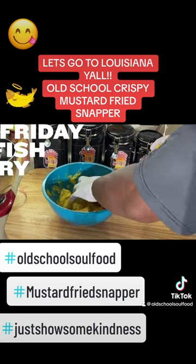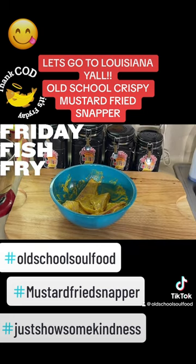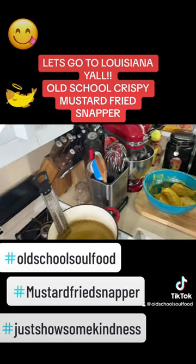I'm gonna put some mustard on this fish and let it sit there and hang out a little bit. Hey y'all, we got the oil over here heating up.